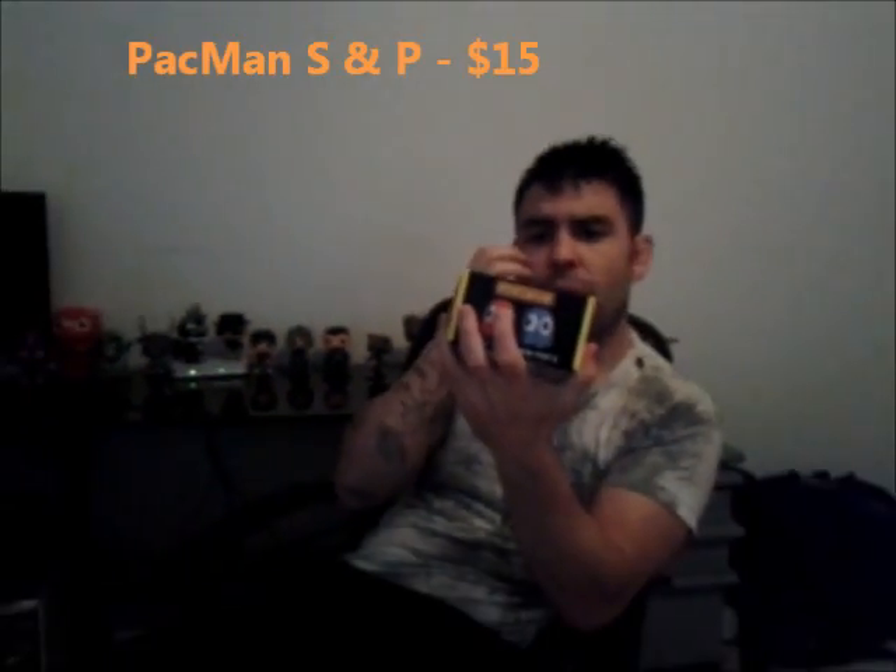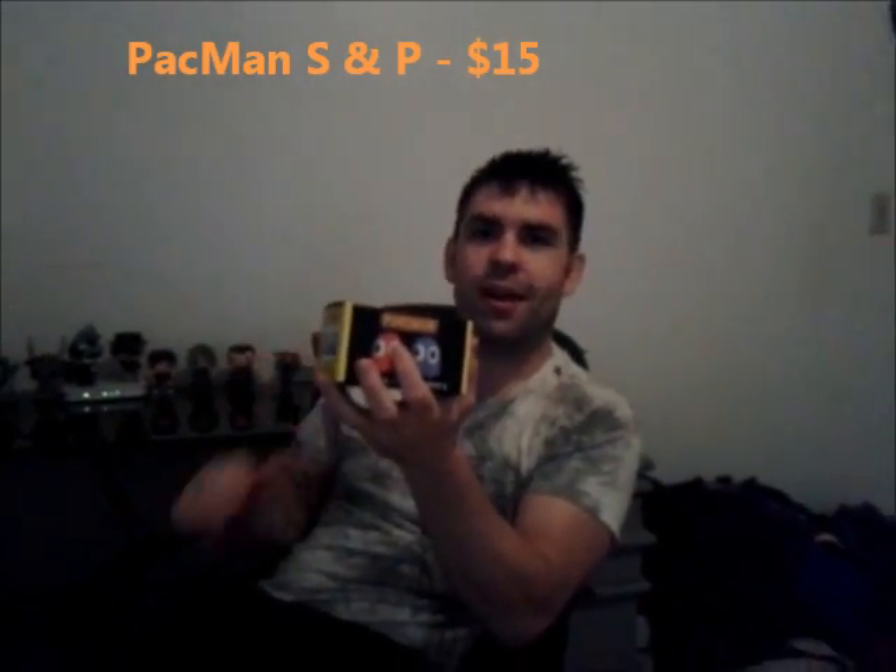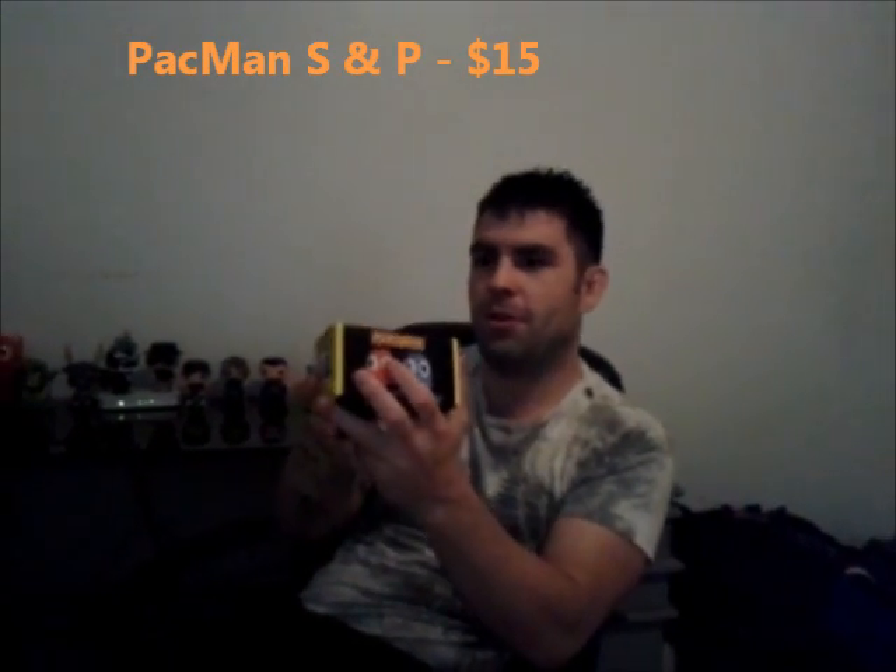Oh this looks cool — some Pac-Man salt and pepper shakers. Well, they say salt and pepper pots. Never heard them called that, but salt and pepper shakers. I actually really like this. It's something I can use that other people might not have or probably don't have. I don't always like the collectible stuff — I like it obviously, I've got pop figures back there — but this kind of stuff is cool as well. I like those.